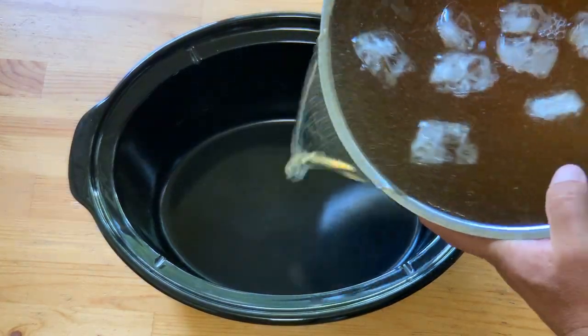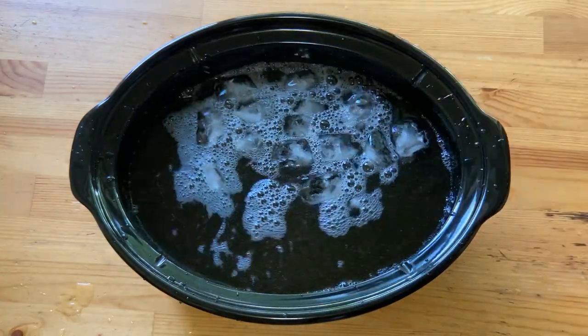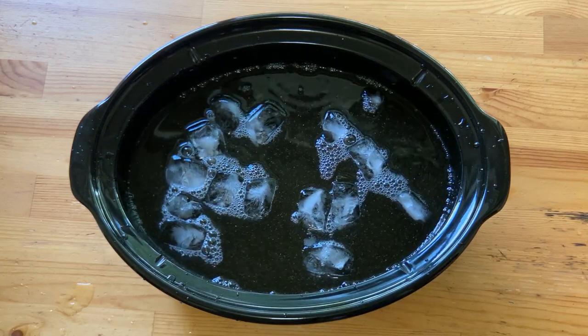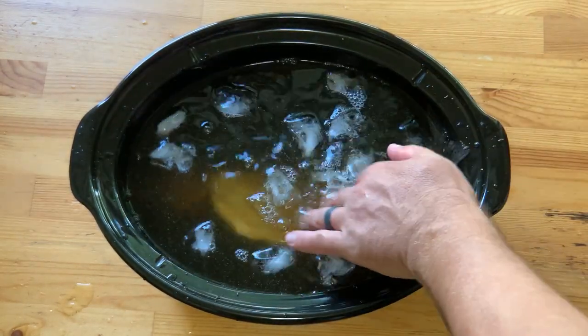You're going to need a non-reactive container — I'm using the inside of my slow cooker. The brine is very basic: a gallon of water, a half cup of brown sugar, and a half cup of kosher salt. I did throw in some garlic powder and a little bit of maple syrup just because I had it on hand.